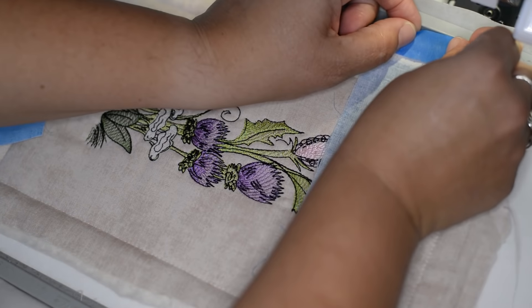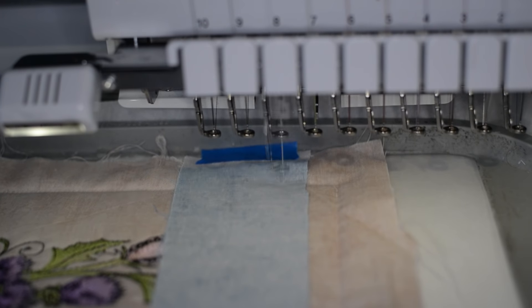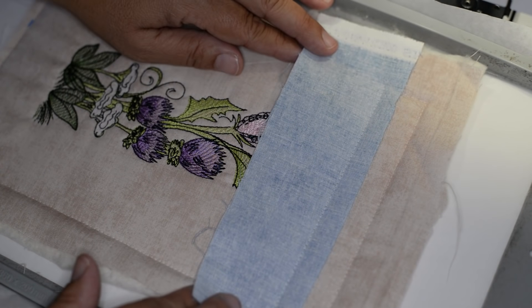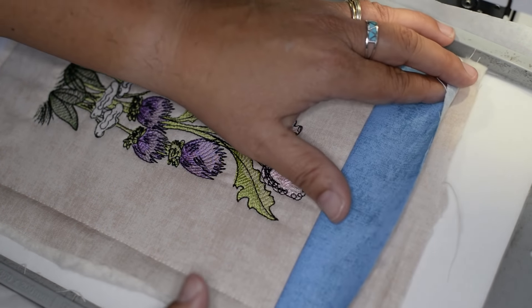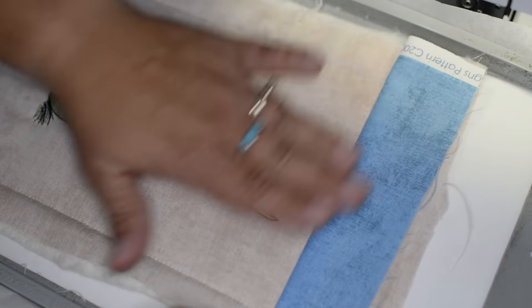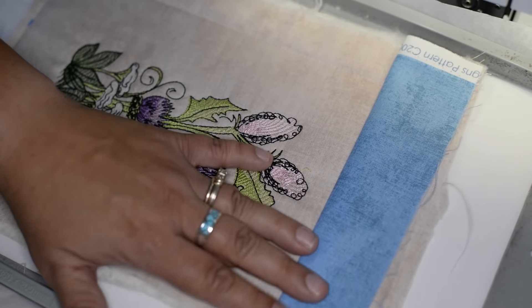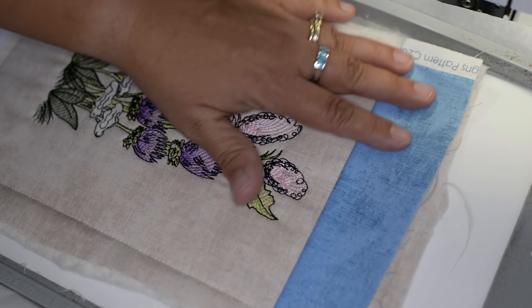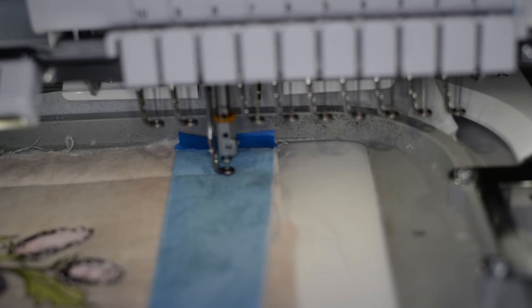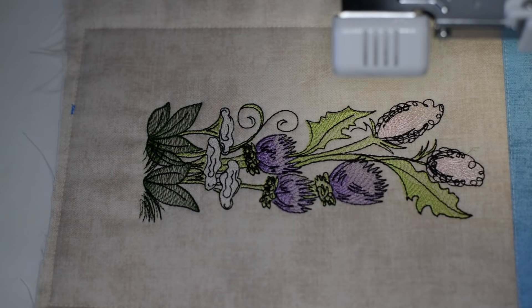With my placement stitch done, I'm going to fold my fabric up, press it into place using my fingers to get a nice seam going, tape it into place, and then run the tack down stitch for this. Now we're going to go ahead and repeat the process for the bottom border.